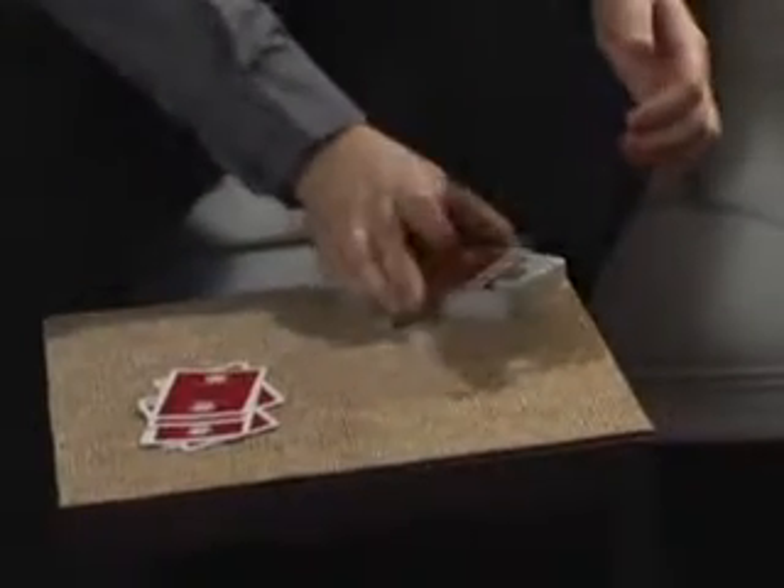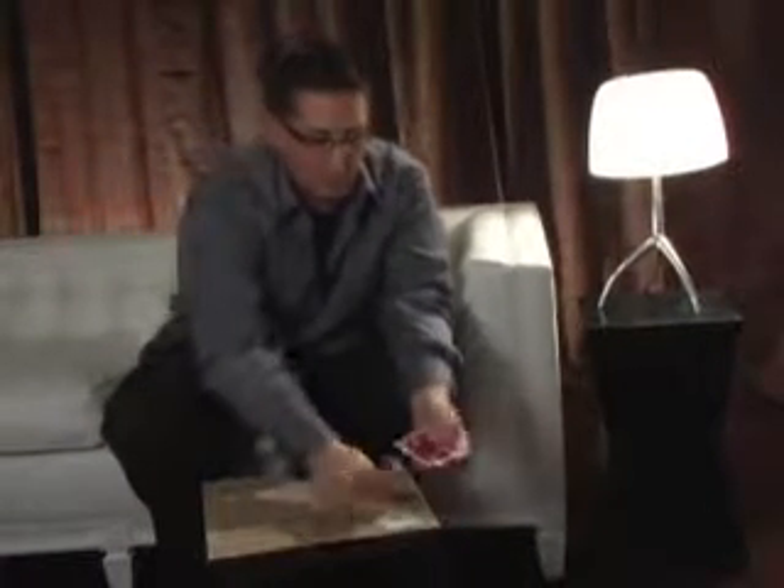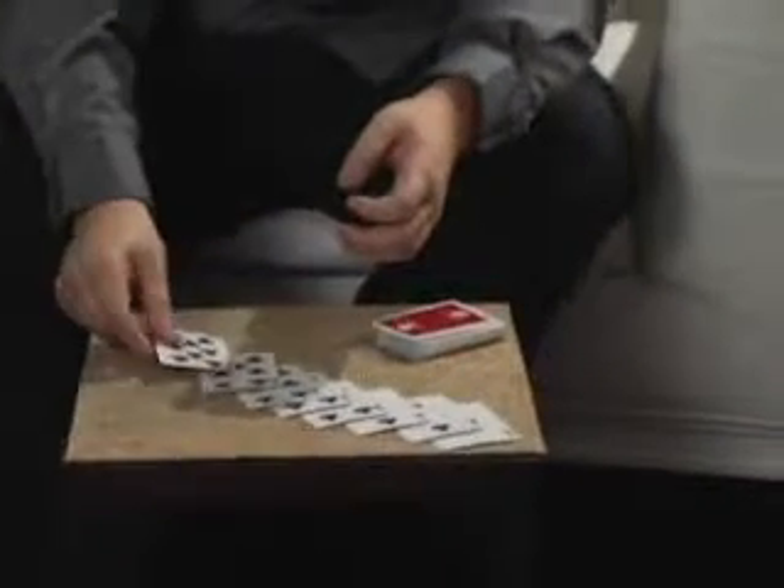Let's try the opposite — subtraction. Take away two of the cards from the packet; we'll get rid of them over here for now. Two cards away from the packet of ten — how much would that equal? The correct answer is eight. Let's double check: one, two, three, four, five, six, seven, and eight. In case you're wondering, the cards we put away happen to be the nine and the ten.